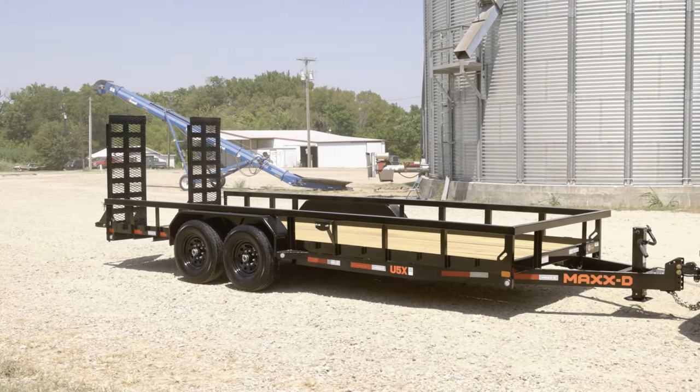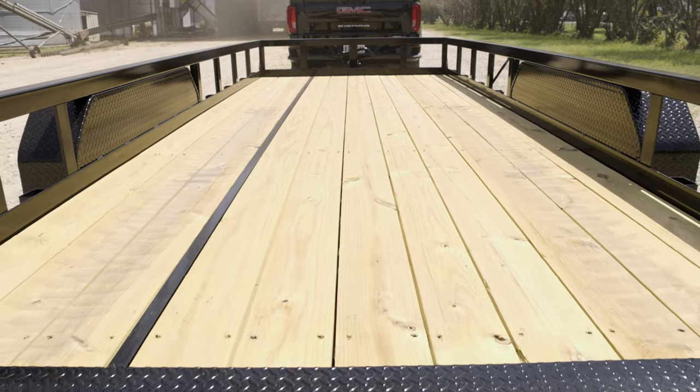The U5X deck is 20 feet long and 83 inches wide. The trailer itself weighs only 3,000 pounds, allowing you to haul close to 11,000 pounds of materials and equipment.